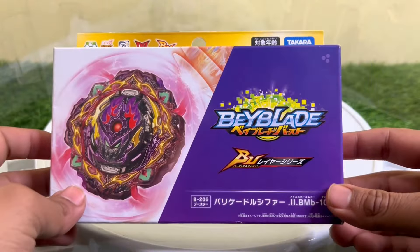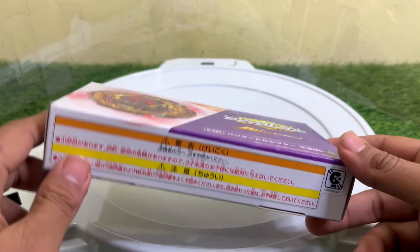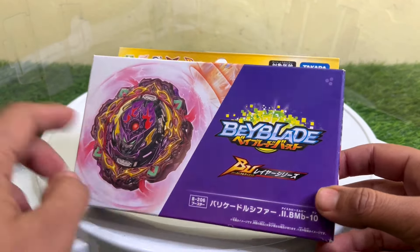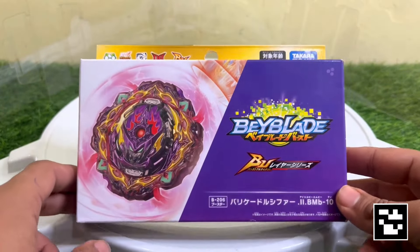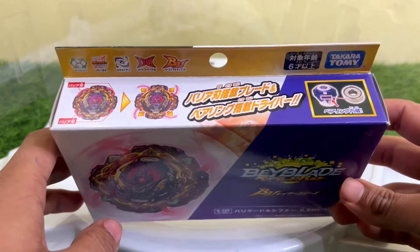Hello guys, welcome back to the YouTube channel. Today we are going to unbox Barricade Lucifer. B206 is the code name or serial code of this Beyblade. This is the last BU, or Beyblade Burst, release we can say.